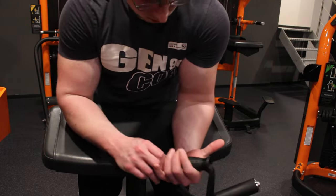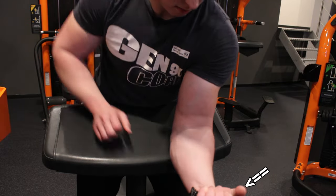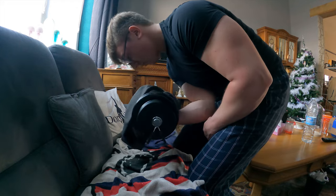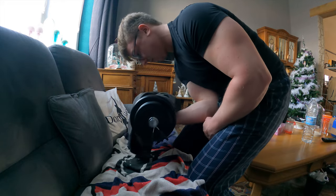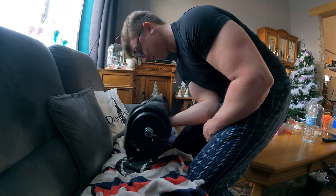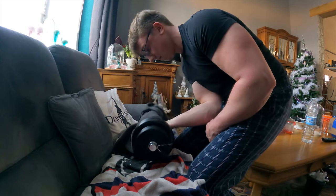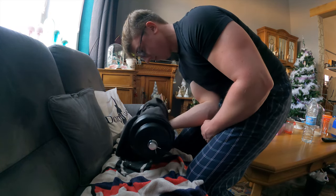If you actually want to train like an arm wrestler, they more frequently cup with their thumbs as it better imitates a match setup. You may want to be careful with how you position yourself doing this exercise, as I discovered it can lead to elbow pain the more you do it sideways — so just try not to do it too much on the inside of your leg, but rather on the front side.